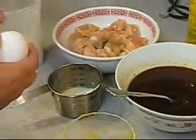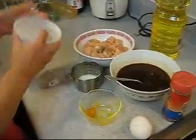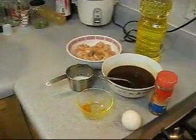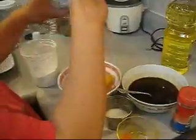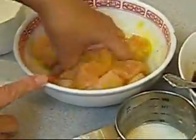Now we put all the breading — flour and cornstarch — into a little container and just shake it so they all mix together with the salt. Then crack the egg in there, and put a little bit of salt and pepper on the chicken.